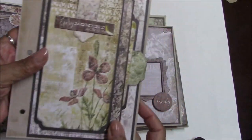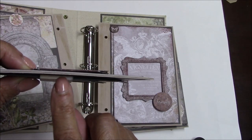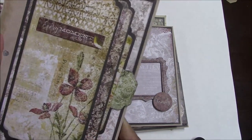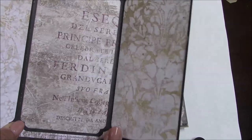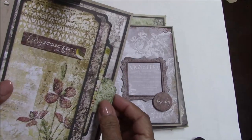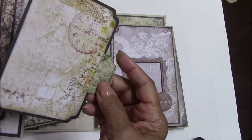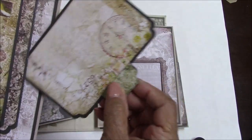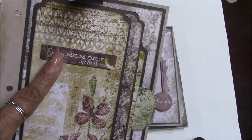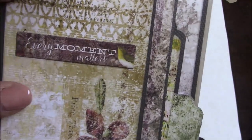The next page is another flip with a seam as the closure. Flip it open and there's a tri-fold, as well as a side pocket and a large tag — big enough for photos if you want.